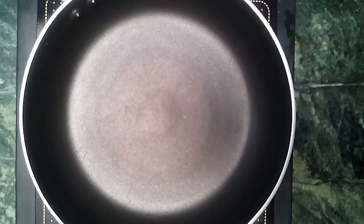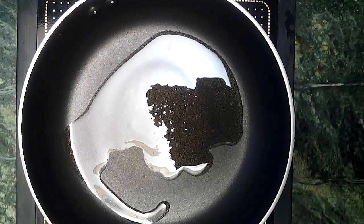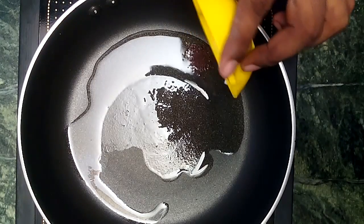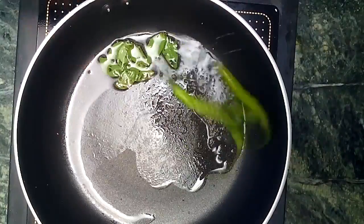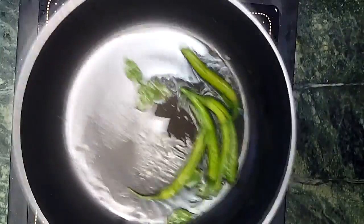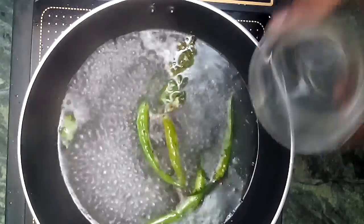While the dhokla is cooking, we prepare the tadka or condiment. Take one tablespoon of oil; when it is hot enough, add mustard seeds, curry leaves, and green chilies. Then add one cup of water, lemon juice, and sugar.